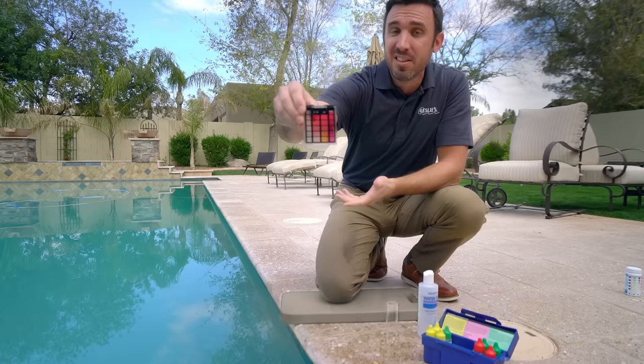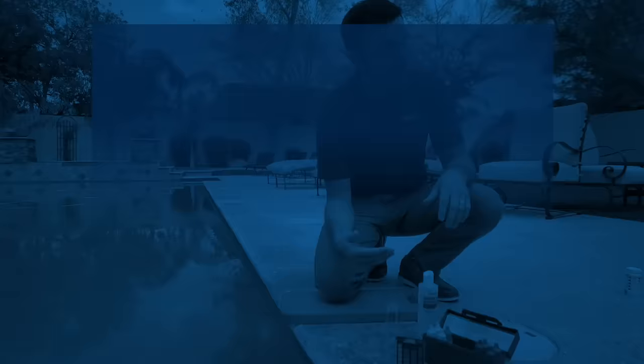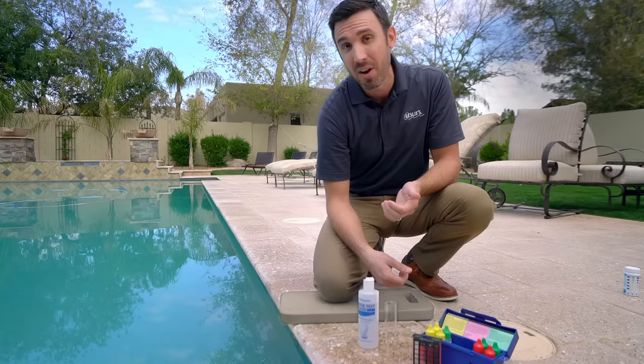You can notate that somewhere, or you can just start reading the directions to see how you would address those. I'm not going to go through each and every single one of the tests — I just want to give you an idea and show you the difference between using a test kit and a test strip. Whether you're using a liquid test kit or test strips, always keep them inside. If you leave them outside, it'll probably damage the chemicals or shorten their shelf life. Keep them in a cool, dry, dark environment, and they'll last a little bit longer.